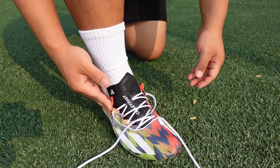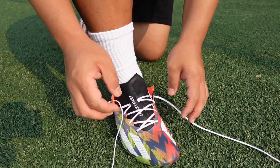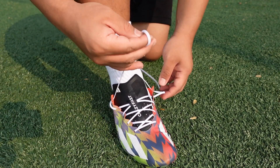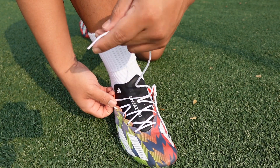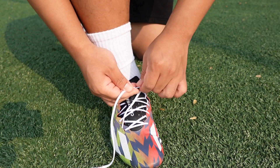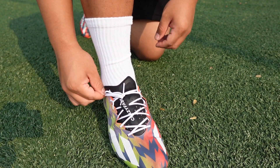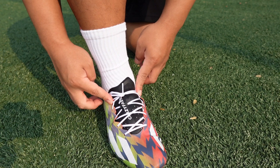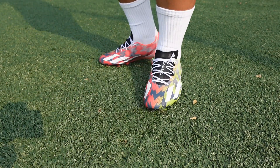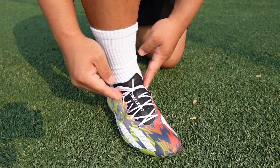Another thing you guys can do to improve lockdown with these lacing setups is actually the runner's loop. With the runner's loop you want to put it on the same side, so you end up with loops on the side. You just run your laces through those loops and then pull the laces tight, and you get the runner's loop — these two loops — and there is a lot more lockdown in these.